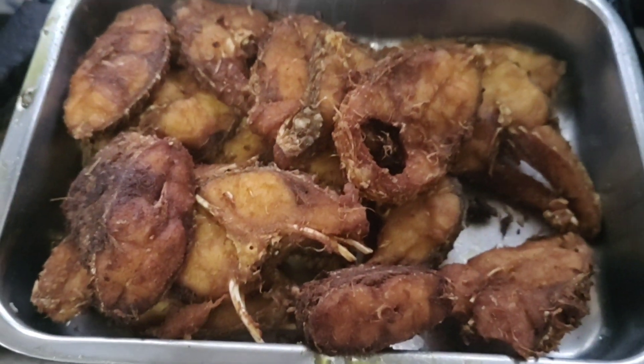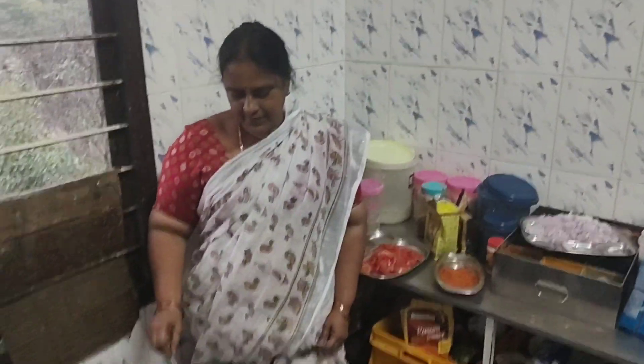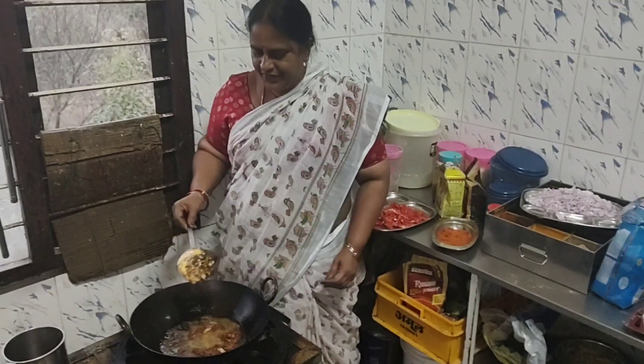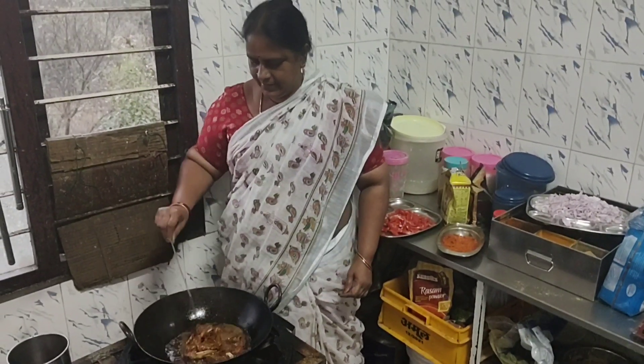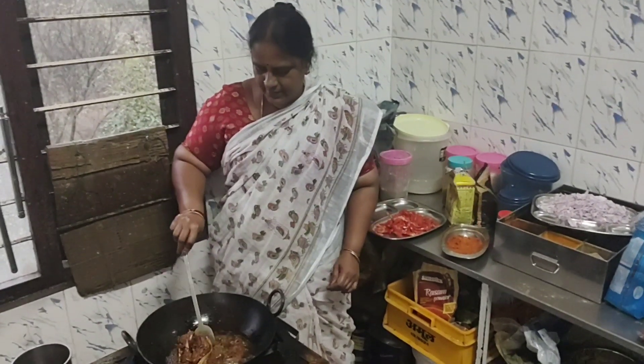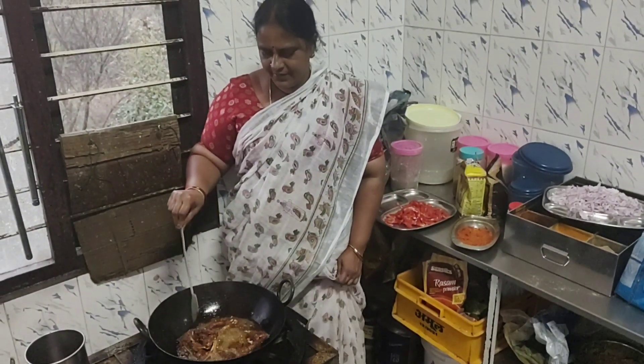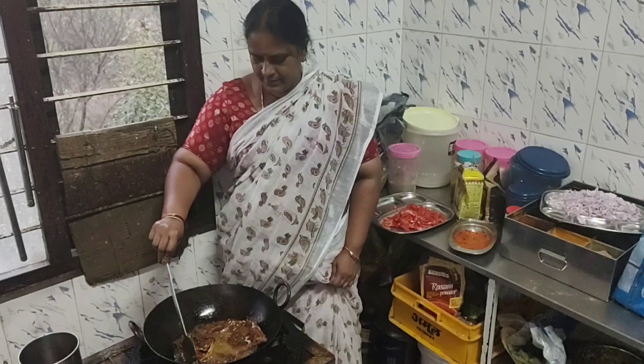Fry the fish. When you fry fish, fry it well — let it cook thoroughly to preserve its nutritional value.